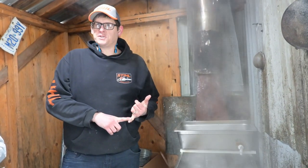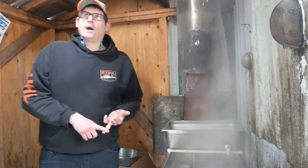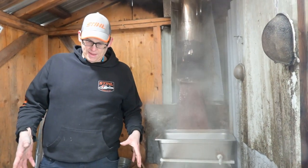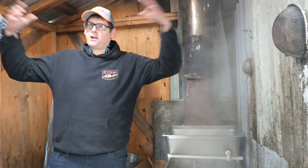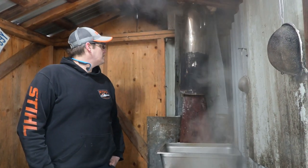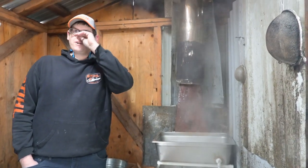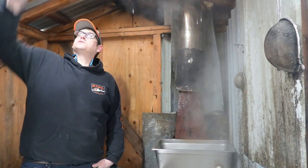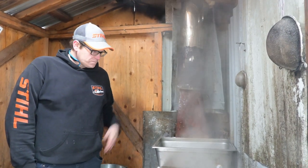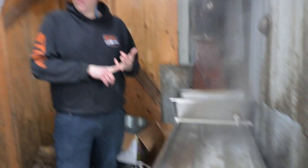My first year I used a turkey fryer — not efficient. My second year I had disposable income so I bought this evaporator, then I purchased a flatbed six-by-ten-foot trailer and built a shack on top of it. I don't own enough trees to make this fully efficient, so I built it on a trailer so I can take it to the trees. Every year I put something new on or improve it — my newest addition was a light.